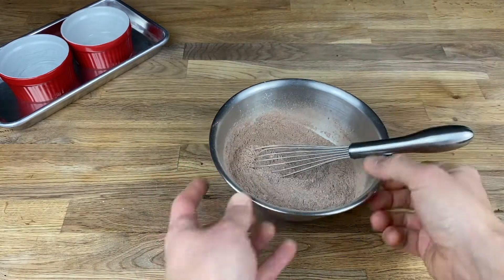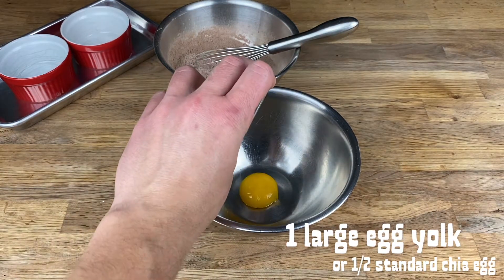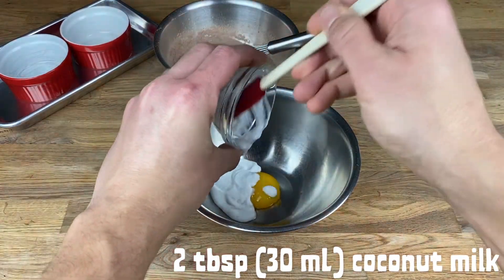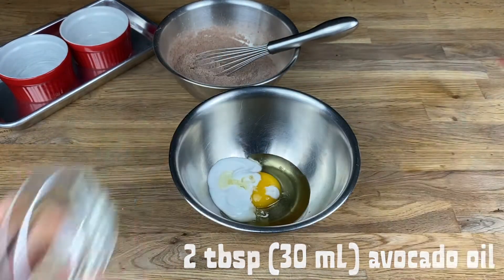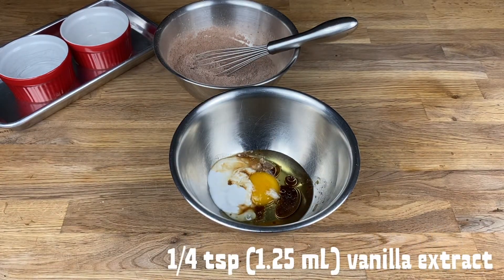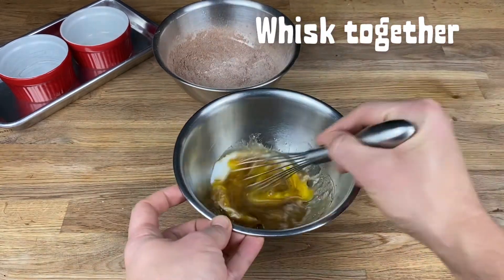Get a slightly larger mixing bowl for the wet ingredients and add in one egg yolk. I have not tried this fully plant-based — you can try replacing the egg yolk with a bit of a chia egg, but it will not be as moist. Add two tablespoons of coconut oil, two tablespoons of avocado oil or any neutral oil, one tablespoon of warm coffee (water will also work), and a quarter teaspoon of vanilla extract. Grab the whisk and mix all of that together until it is smooth.